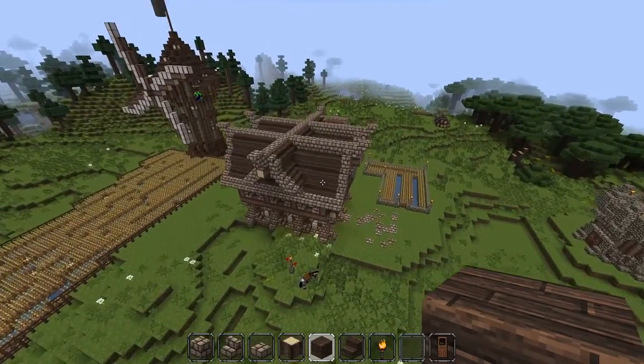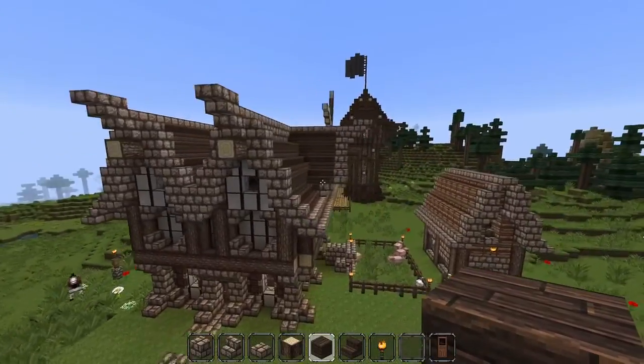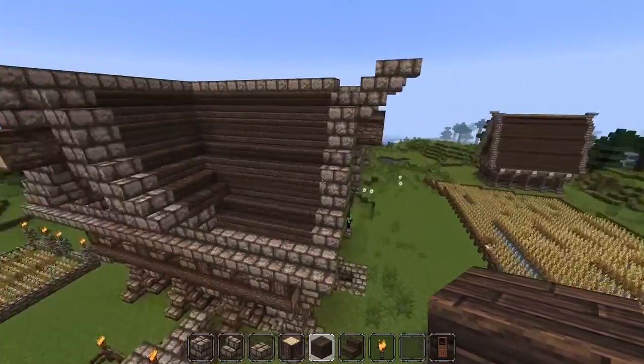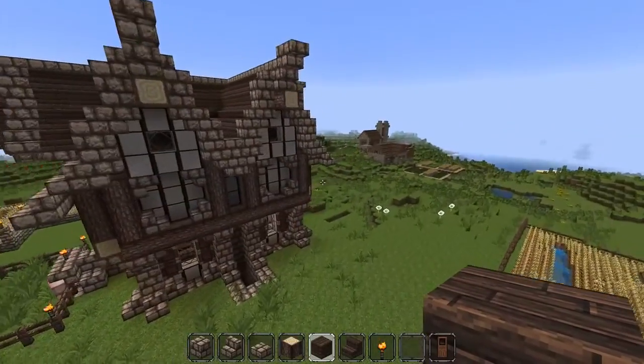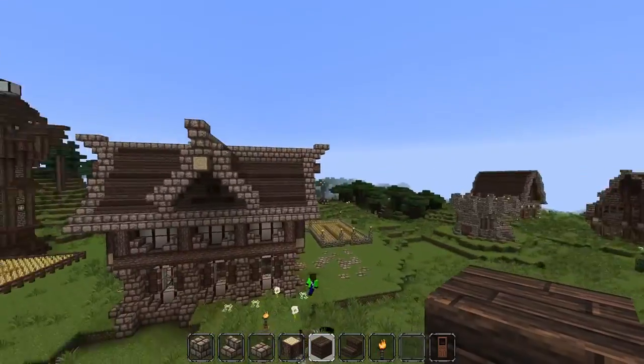We'll start with this house — it's the first house that I made. This is all based on Corrales' builds. I watch him a lot because he's super awesome, so you should definitely check him out.